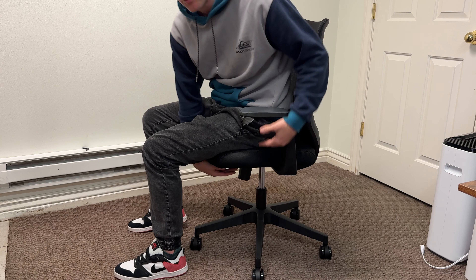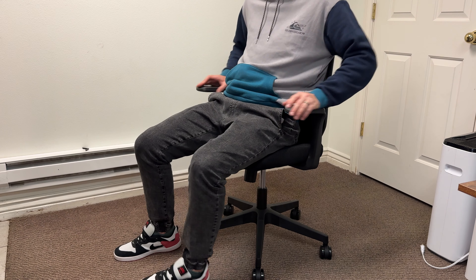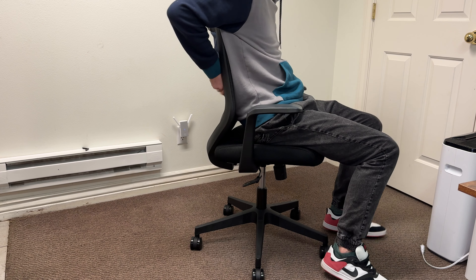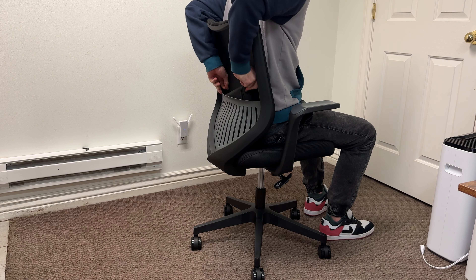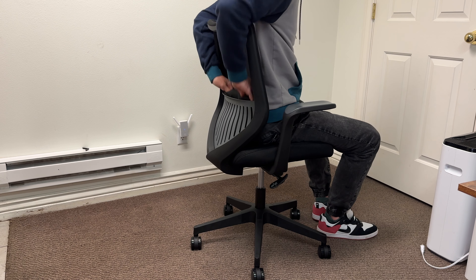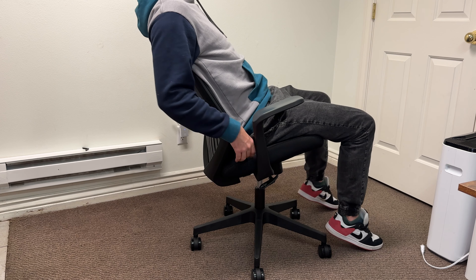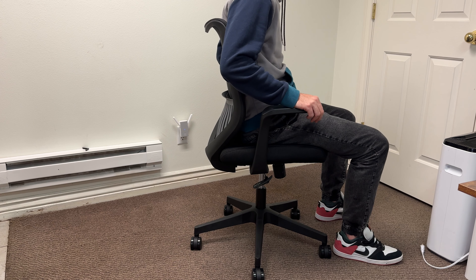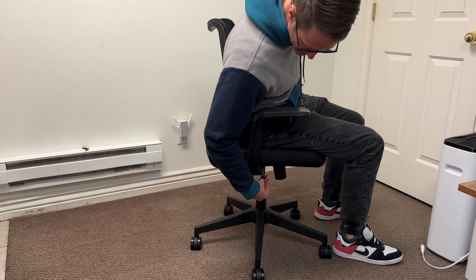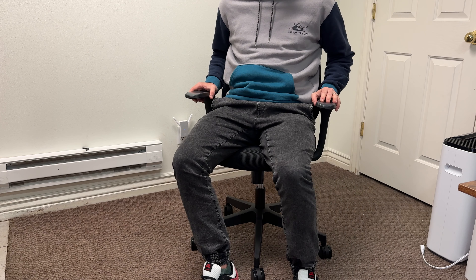The chair has a tilt that you can adjust on the bottom. The mesh back provides really nice support, and included is a lumbar support pad you can remove if preferred. The chair reclines all the way back to 118 degrees and is set to 98 degrees by default. You can lock the recline position by pressing in the handle — it locks tight, which is a great feature.